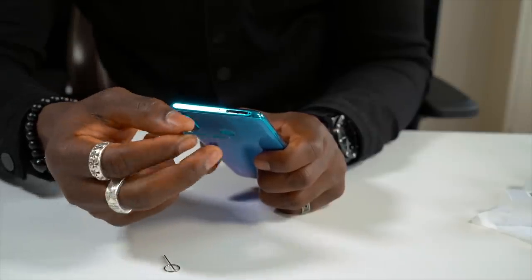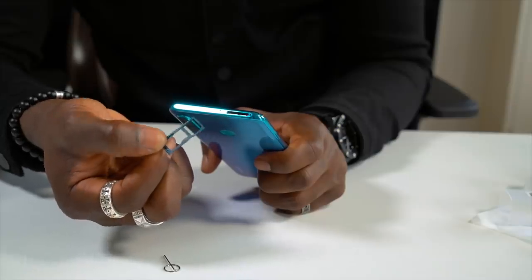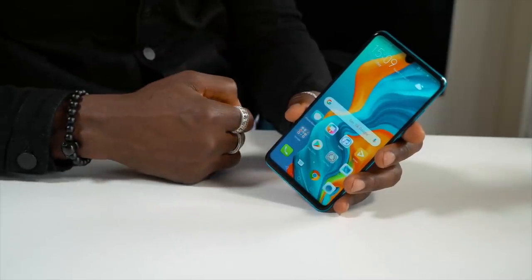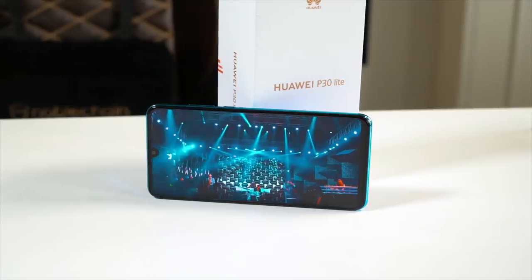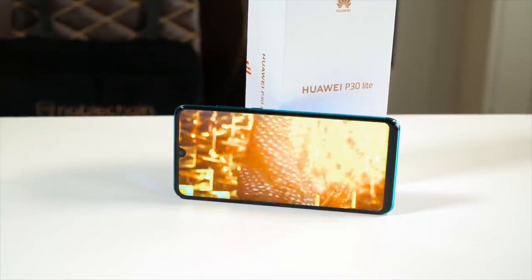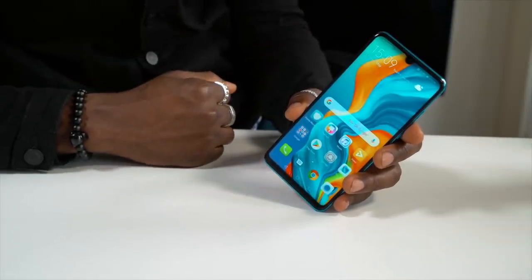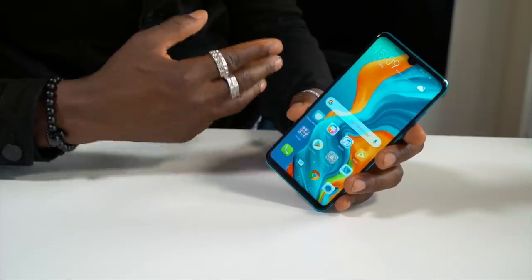Up top is where your SIM card tray goes, with micro SD card expansion as well, so you can add more storage if you'd like. On the front we have a 6.15 inch full HD display giving you 415 PPI — fantastic for reading books, playing games, and watching videos. You'll also notice the dewdrop display on the front, and underneath that is a 24 megapixel wide F2.0 aperture selfie camera.